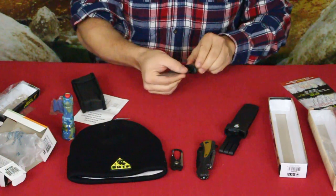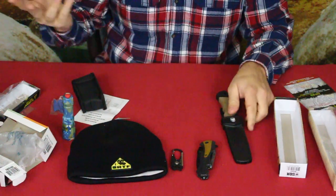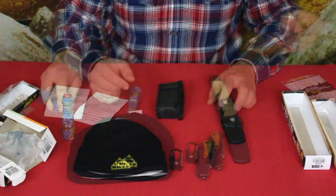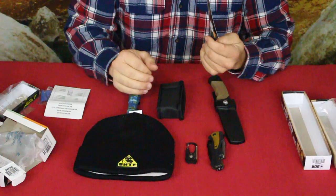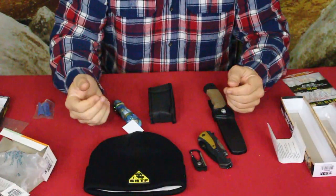So we've got our six products here. In total, they say this is roughly sixty-three dollars' worth of gear if bought individually, and of course we got the whole box for twenty dollars.